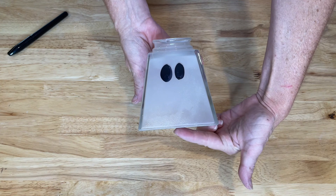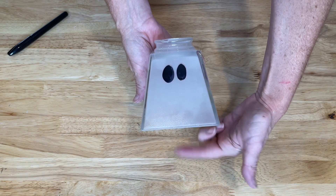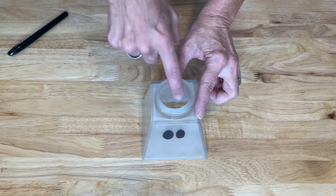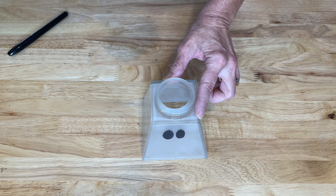Now I can either put a candle, a battery operated LED or tea light. But what I'm going to do is I'm going to place a solar light in the top and set these outside.